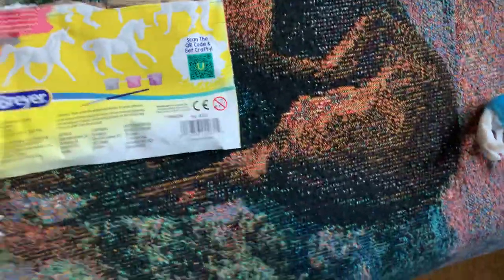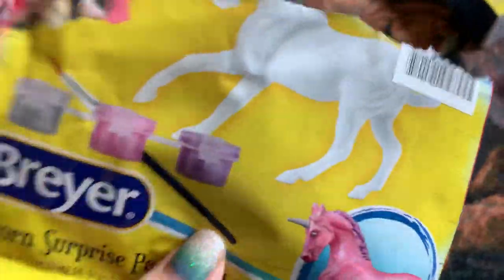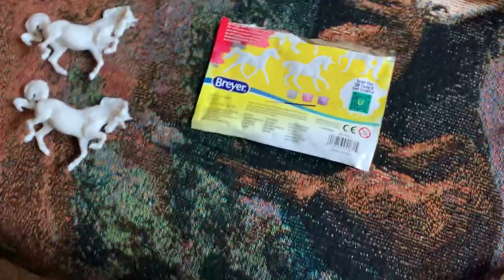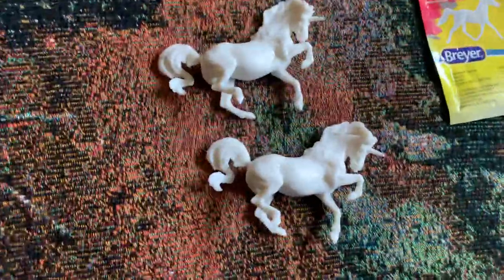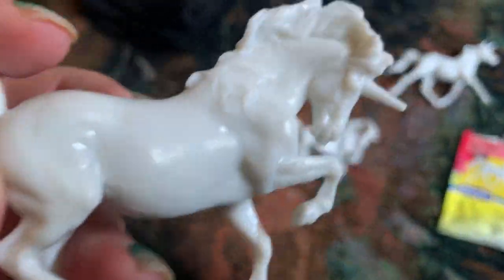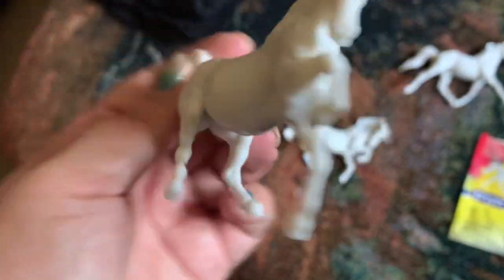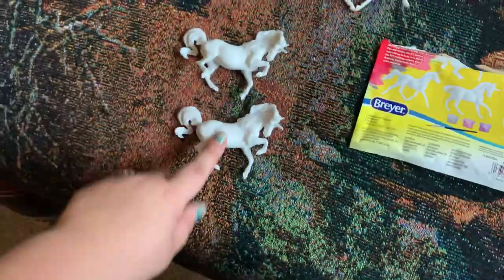And then I got some of these Unicorn Surprise Paint and Play blind bags. I actually felt for the ones I wanted, and I got the ones I wanted, so I'm really happy about that. I got two Crees — kind of like the Albie, one will get painted and one will stay. She's so cute. I love the Mini Cree.